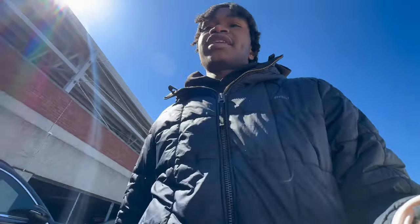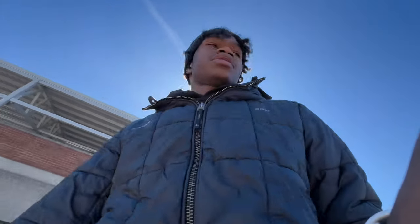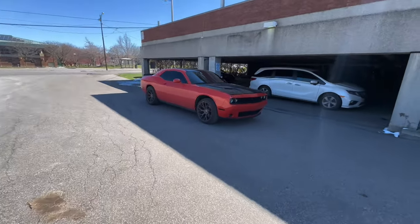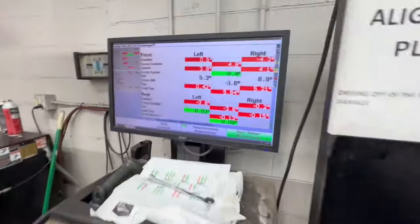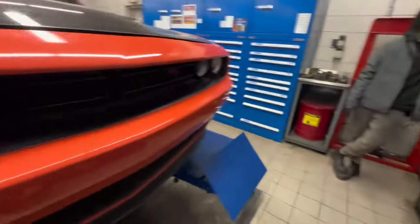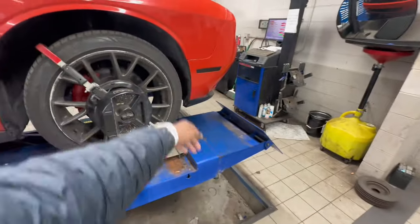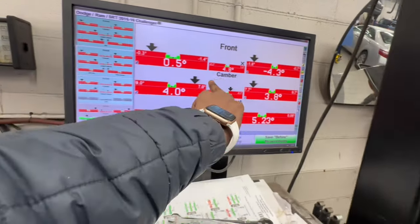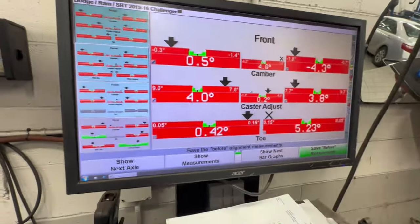We're back once again with another day — I think this is like day four or five in this same video. Y'all gotta really make sure y'all mess with me because this has been a long process. This is the last day, hopefully. We're getting the alignment done right now. Look at my shit — it was really this side. If y'all peep, this side is pulling in compared to that side. It's supposed to be in the green, but these are still in the red.